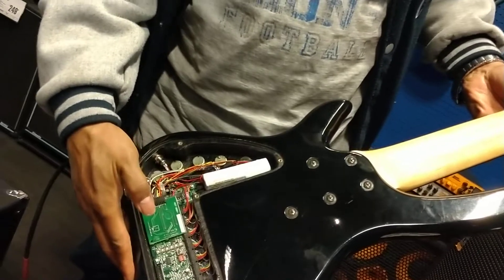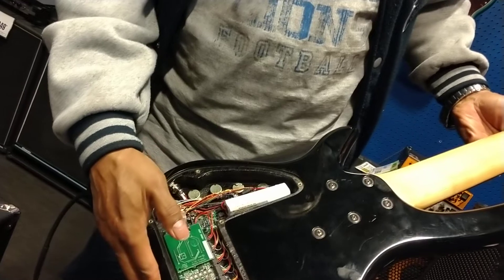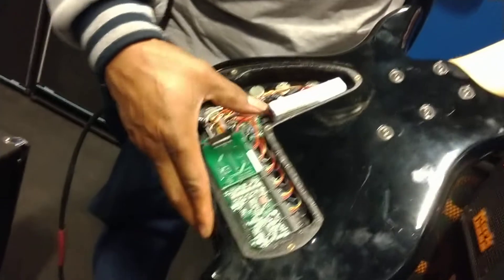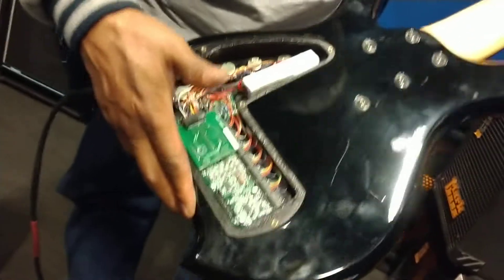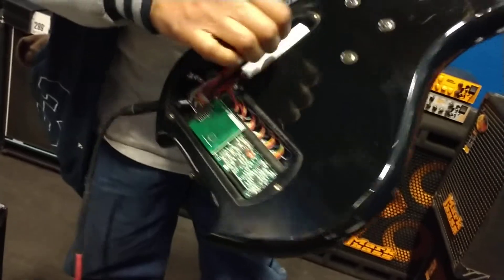...oh, here's the battery right there. Now that's going to be hard to replace. Is that a rechargeable battery? It looks like a cordless phone kind of battery. It looks like it charges up — but I think it's removable.